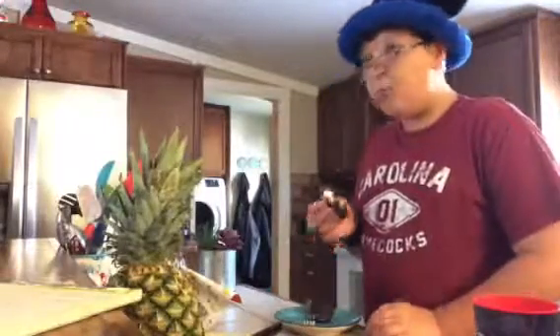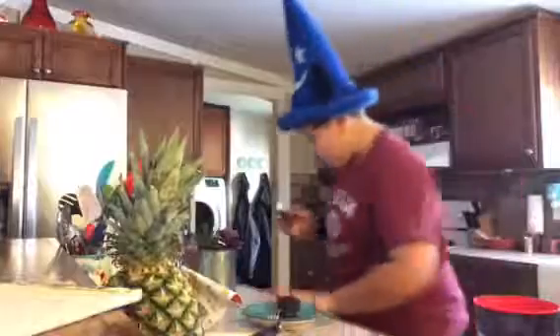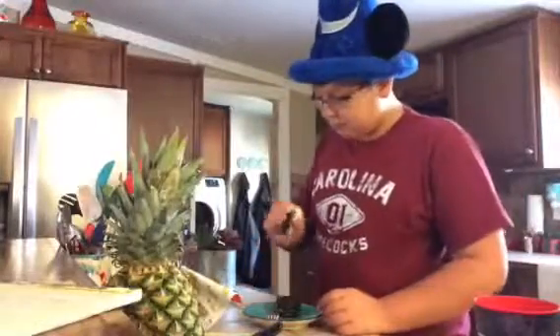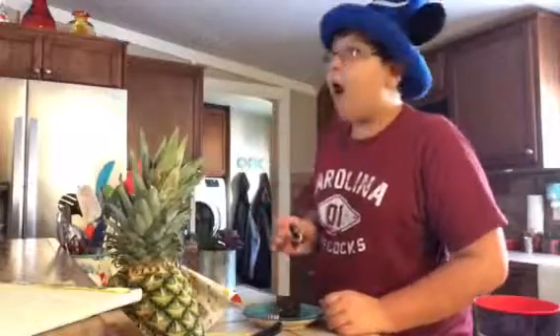Oh my gosh, that's so good! You gotta try this. You gotta make this. Some Oreos! So if you comment down whatever food was your favorite, you'll be entered in a chance for a giveaway. I don't know what it is yet, but we'll find out.